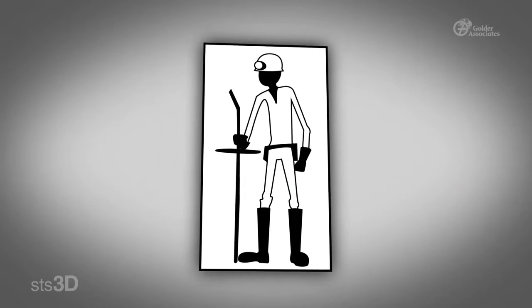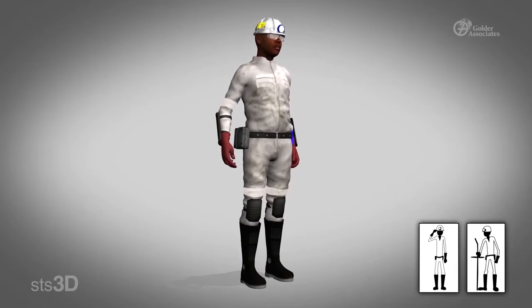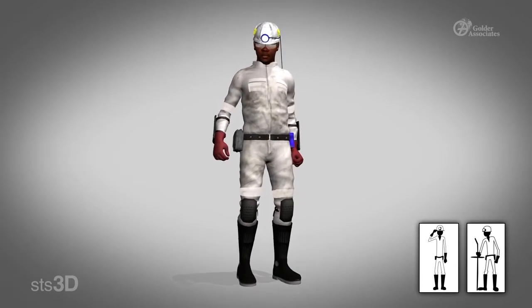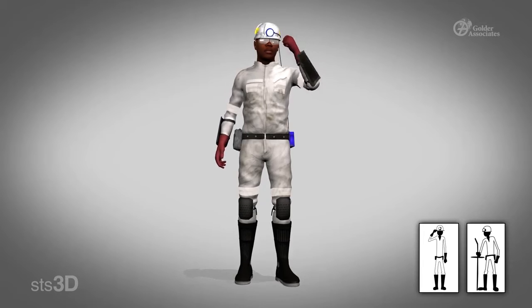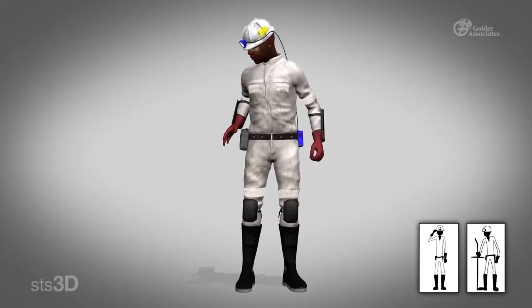1. Prepare yourself. First, prepare yourself when you are about to bar. Remember, safety is always first. This is why you must make sure that you have all the correct PPE according to the standard required by your mine.